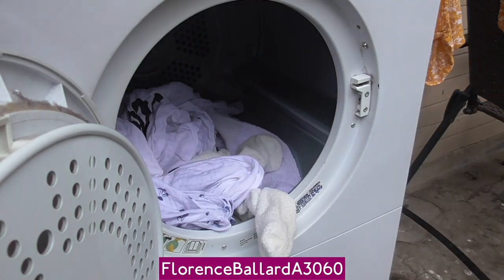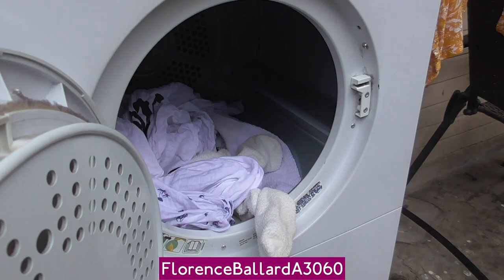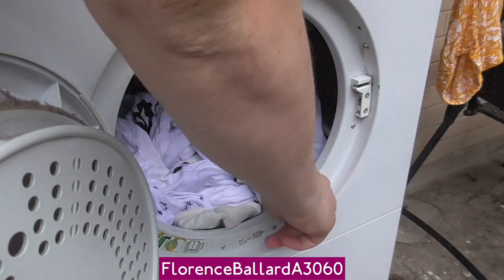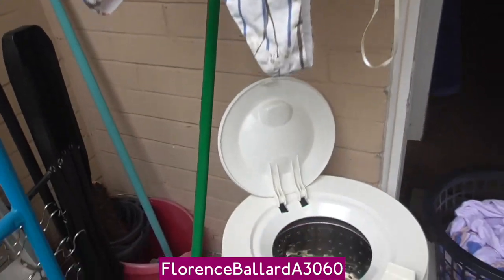Don't laugh at me having Christmas socks though — they're the only white bed socks I've got. Go in there. Let's go to the next bit: the spin dryer.